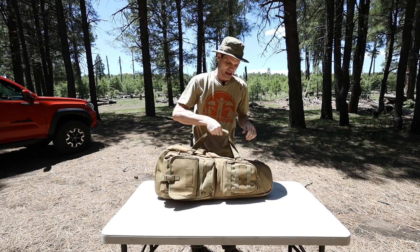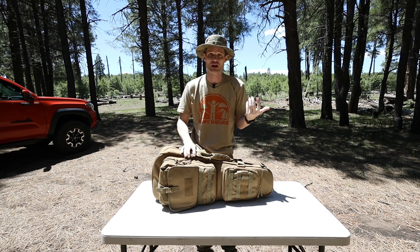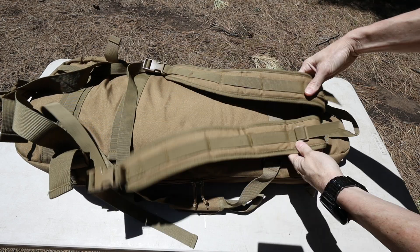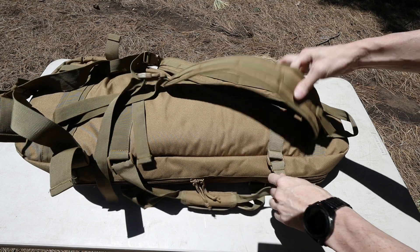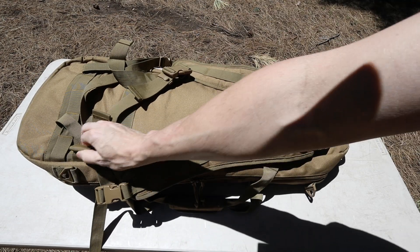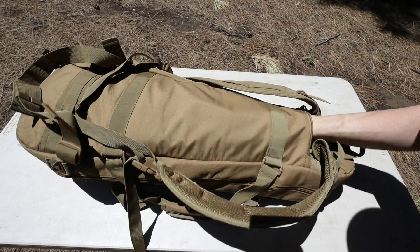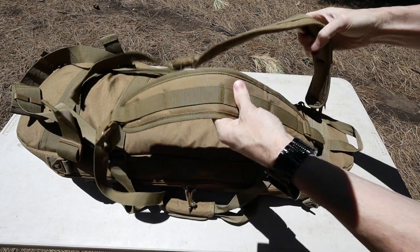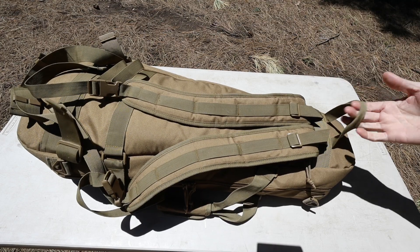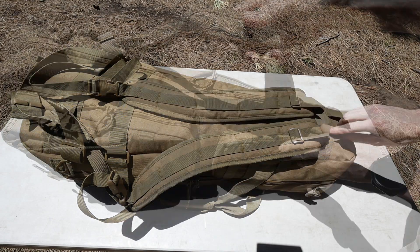It has a carry handle on the side, and if I remember correctly it came with a shoulder strap - I'm not sure where that is, I don't use it. The shoulder straps are removable, so if you didn't want to use them you could take them off, and they are very adjustable. The waist strap you could probably also take off if needed. There are little keepers on both sides and a pouch on the back, most likely just to tuck the shoulder straps in since they have quick disconnects. There's also a handle up top - I use it just to hang it on the wall.